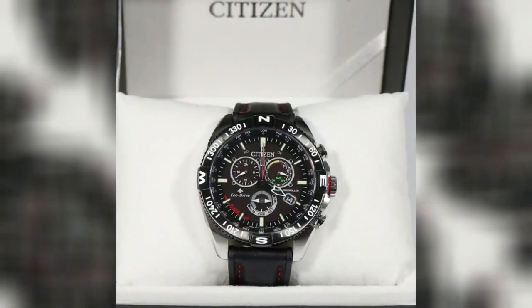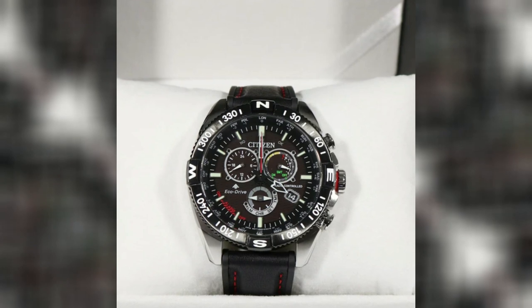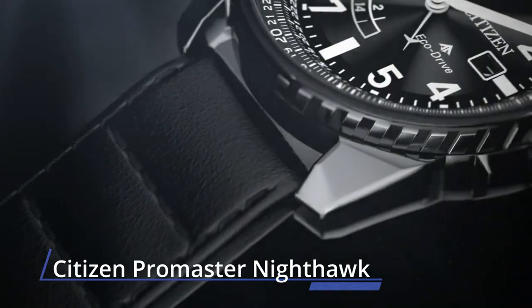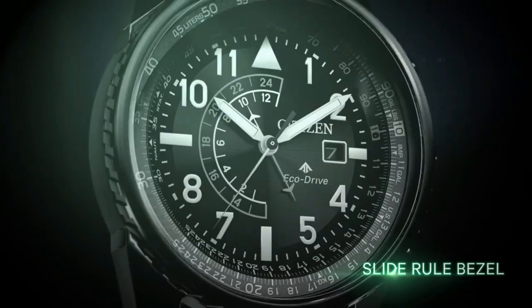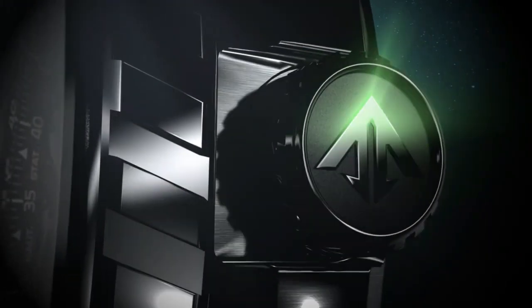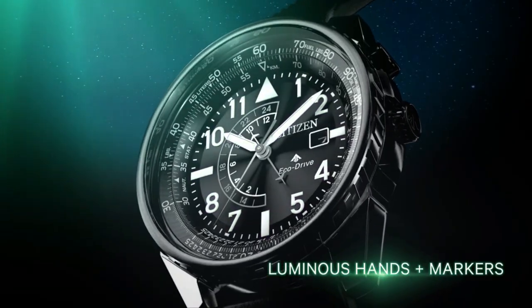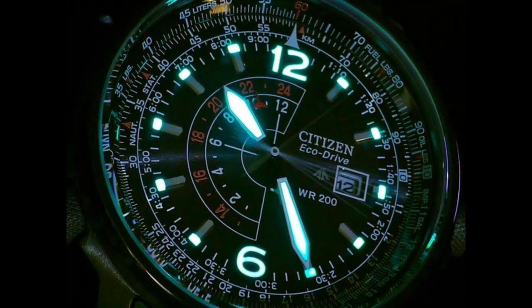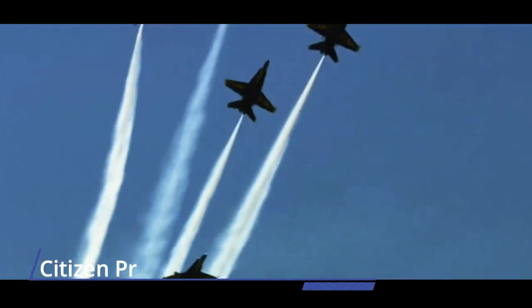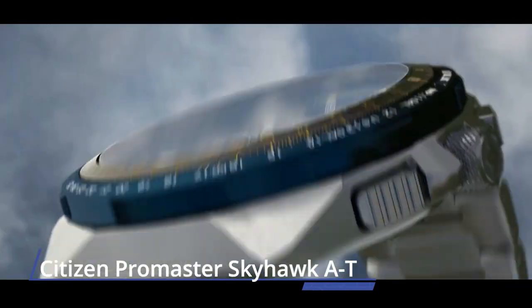Number seven: Citizen Promaster Nighthawk. With a 42mm three-piece case, the Promaster Nighthawk is inspired by the clean, sleek lines of military stealth helicopters. It features an all-black design including the leather strap with bold white accents, Eco-Drive technology, dual time zones, luminous hands and markers, and a three-hand dial with date — ready for any mission you might embark on.